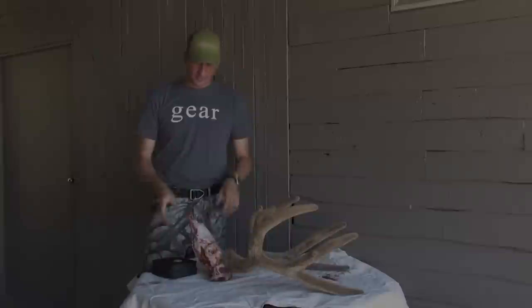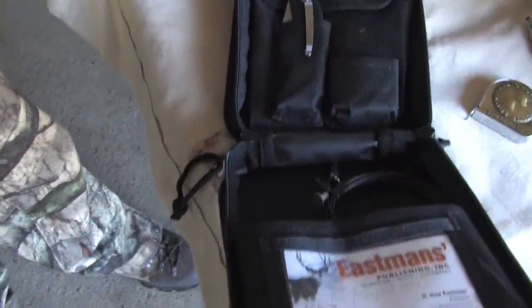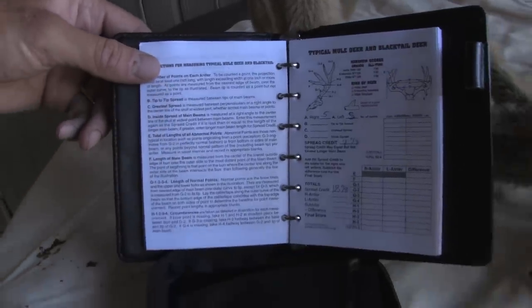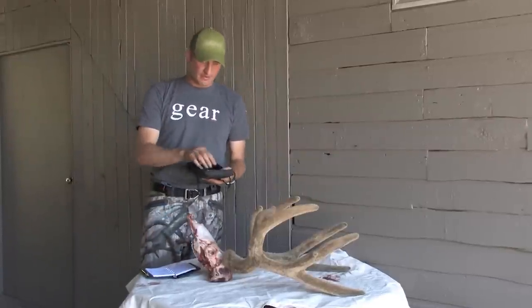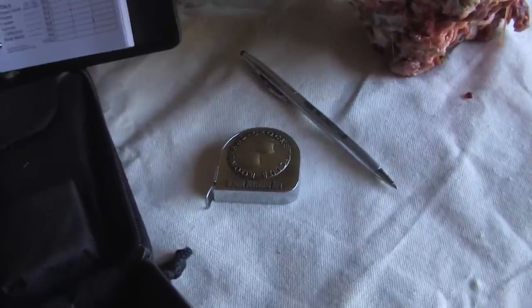Hi folks, I'm Guy Eastman and today we're going to do a little tutorial on how to score a trophy mule deer. First we're going to tap into our Boone and Crockett score kit. It's a really cool kit with everything you need — it's packable so you can take it in your luggage. Inside we have a binder with all the score sheets, a pen, a calculator, a knife, some rubber gloves, a scoring cable for doing the main beams, and of course the official Boone and Crockett tape measure.